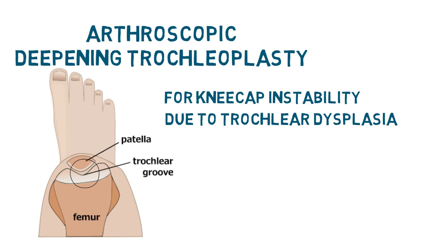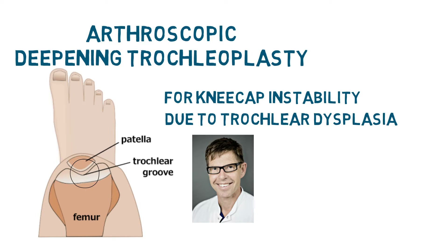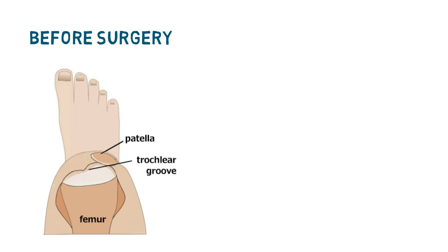I am not going to go into great detail about trochlear dysplasia itself because it's been addressed in a separate video interview I had with the surgeon pioneer Dr. Lars Blund, which is available on the knee guru website. But I feel a need to stress again in this video that the presence of trochlear dysplasia often gets missed, and its contribution to the patient's symptoms goes unappreciated. This video will focus rather more on the surgical procedure itself, but I will still need to explain the basic issues.